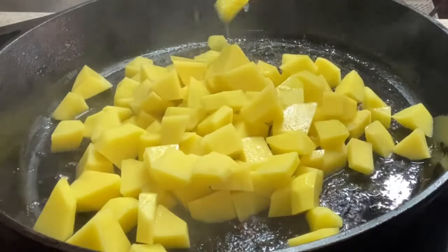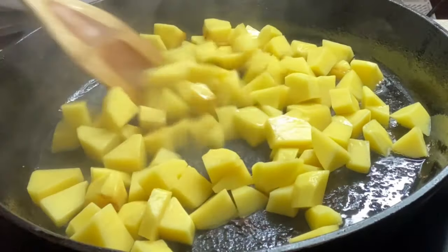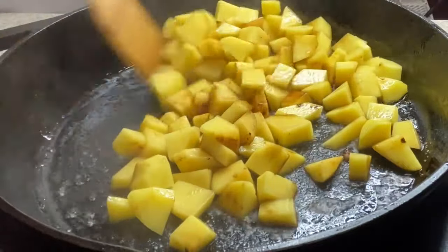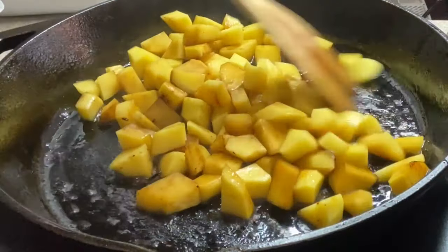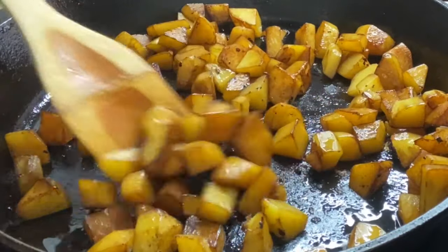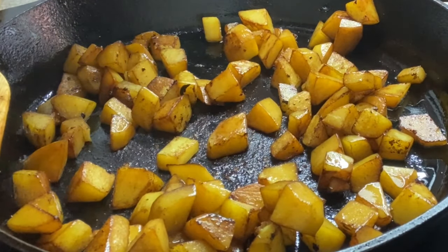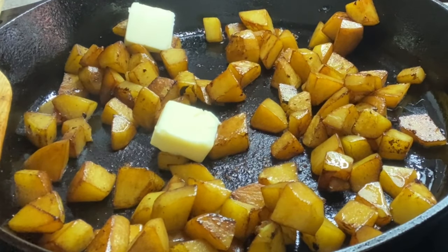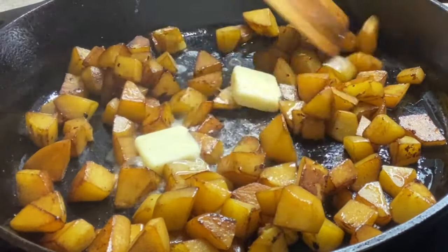Now we're going to add our potatoes in. Cook those until they are nice and brown as well — they're going to pick up all the color and flavor from the sausages, and that's exactly what you want. Once they start to become tender, we'll add in just a couple of tablespoons of butter, adding that extra layer of flavor for our veggies.